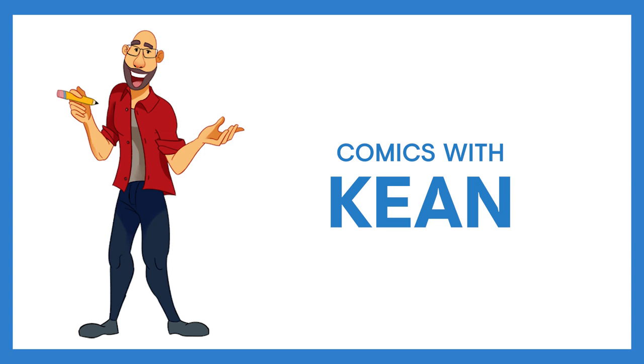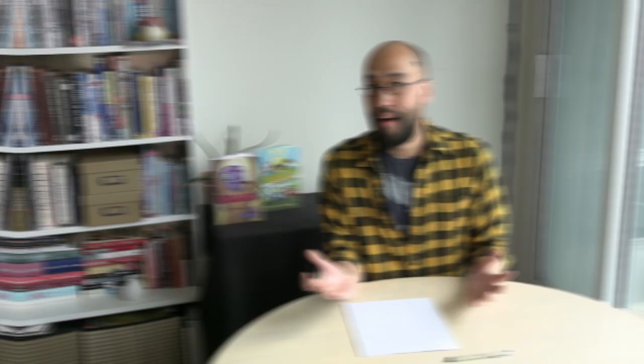Hey and welcome to the Art Squad! Today we're going to be creating comics with Keen. So bring your pencils, paper and imagination. Hi there, my name is Keen Su and I'm a cartoonist. I've written and drawn graphic novels, some of them such as Jelleby and March Grand Prix.